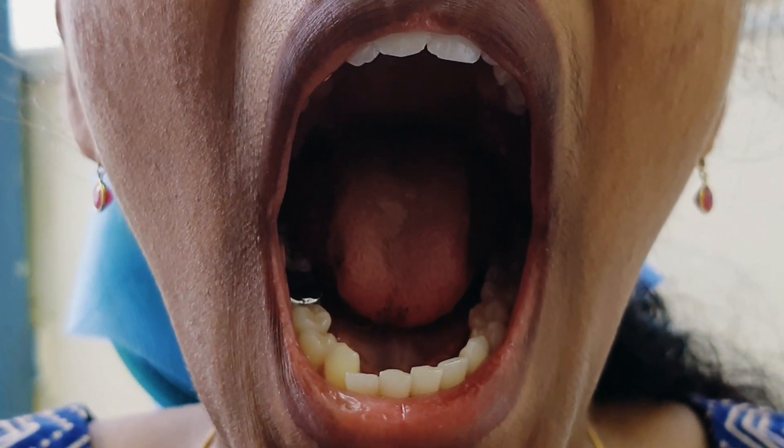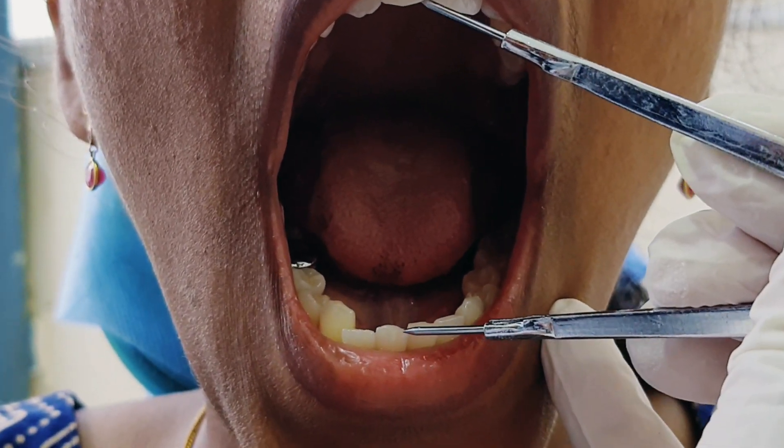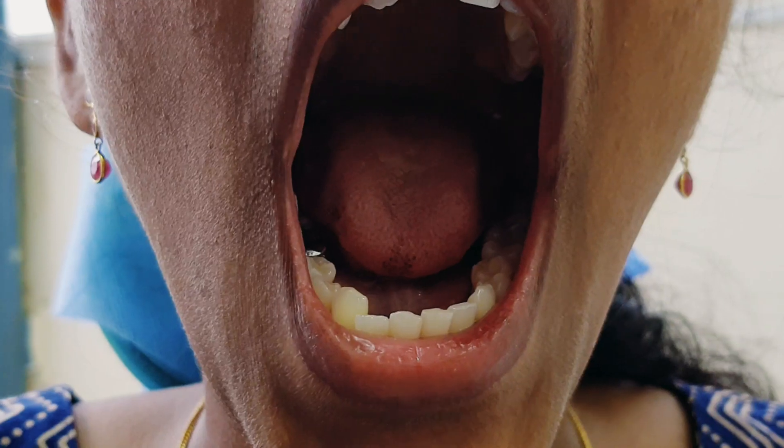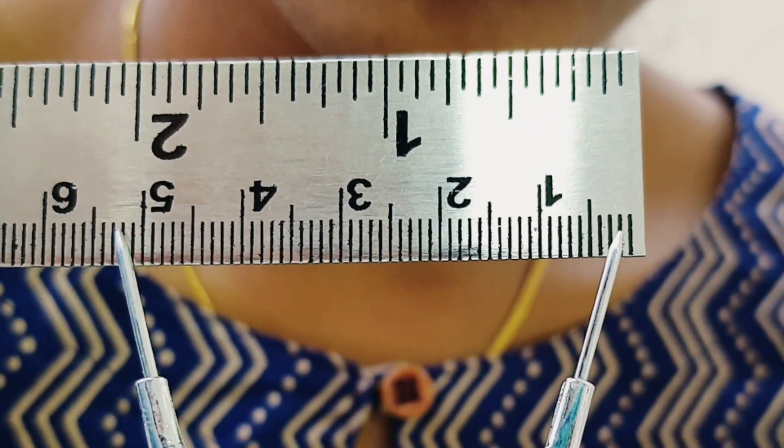Measuring maximum mouth opening by using a divider and scale. First, ask the patient to open the mouth wide. Then, place the divider at the incisal edges, and measure it with the scale. In this patient, the maximum mouth opening is 51 mm.